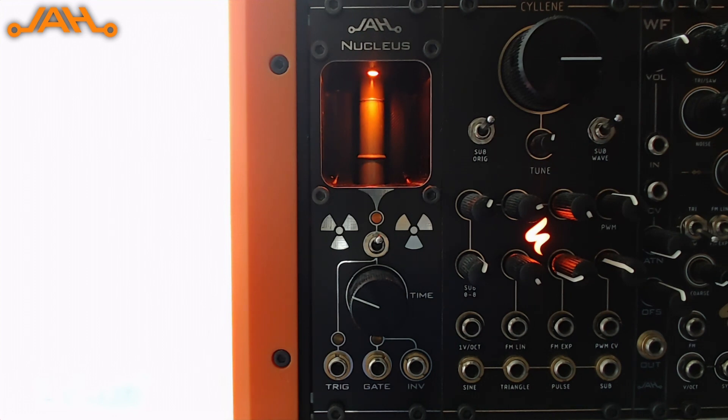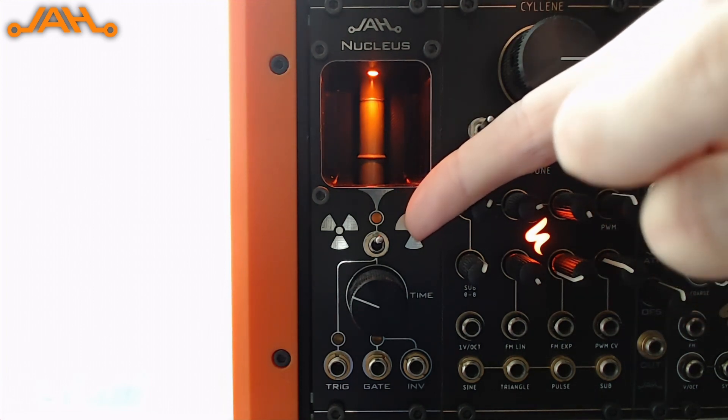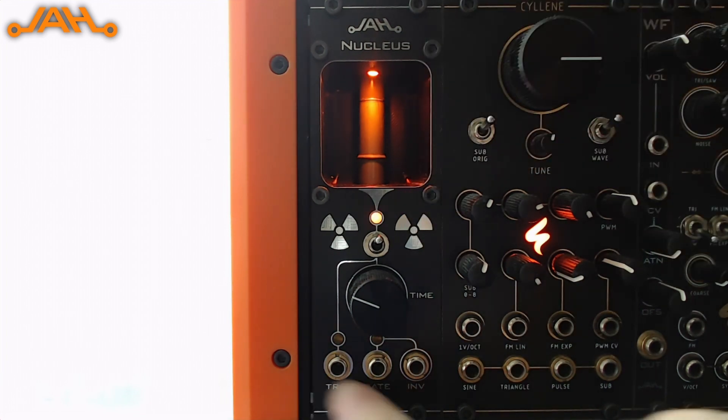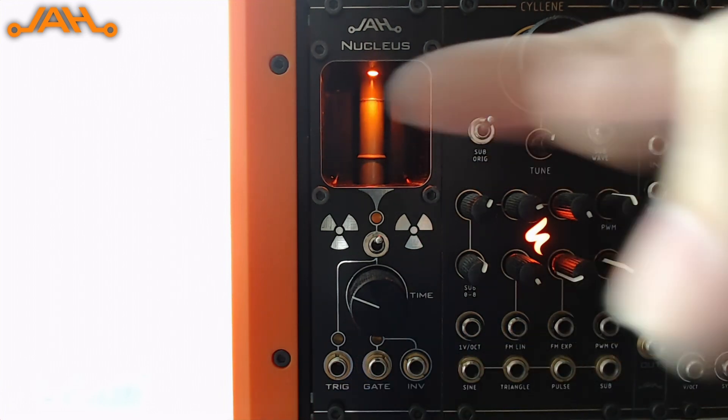Let's see which parts of the interface there are. First of all we have a switch. The switch can be used to turn on and off the passage of the click from the Geiger, and we have three outputs. The first output, trigger, is basically the trigger that's fired each time there is a click on the Geiger counter.